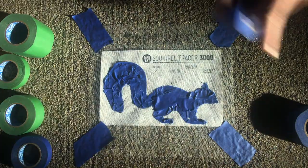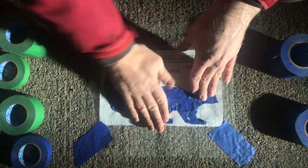Once you're done, take the time to pat it down and that will turn it into one solid sticker-like object that you can then peel carefully off the Squirrel Tracer mat.